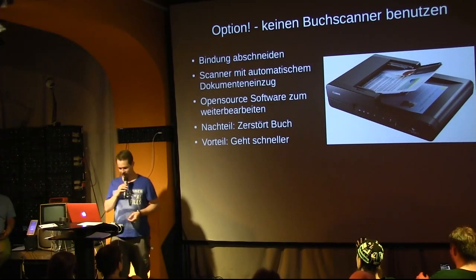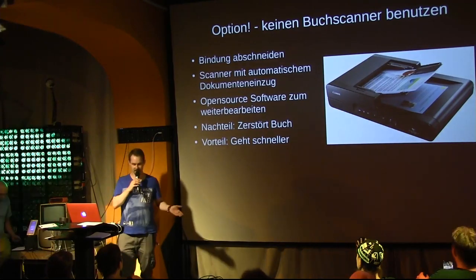This has one disadvantage — it destroys the book — but it also has an advantage: it's much faster and much easier.